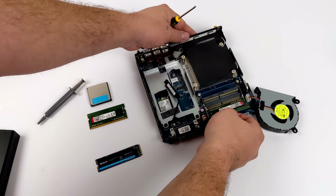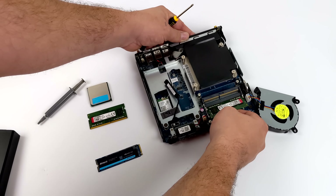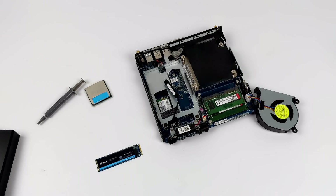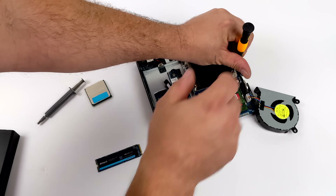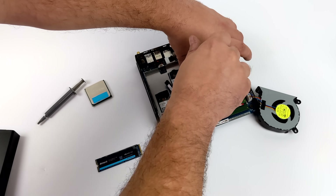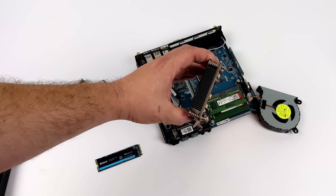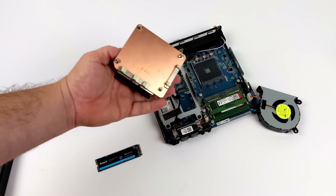We have two slots for SO-DIMM RAM, and I went with 16 gigabytes of Kingston running at 3200 megahertz, but I will overclock this in the BIOS later on to 3400. Everything is really easily accessible, even the CPU. I'll just go ahead and remove the included cooler. This is made of aluminum and copper — it's got a full copper plate on the bottom, and it also makes contact with the VRM on the motherboard. Now the one thing I'm worried about are temps with this 8 core 16 thread APU, but we're still going to try it out and see what happens.